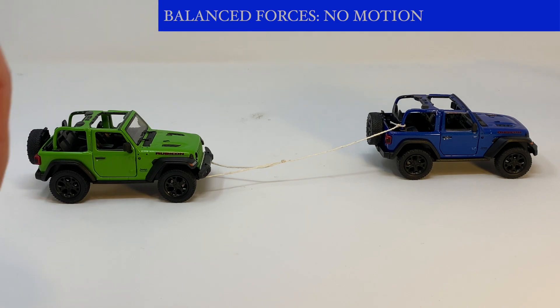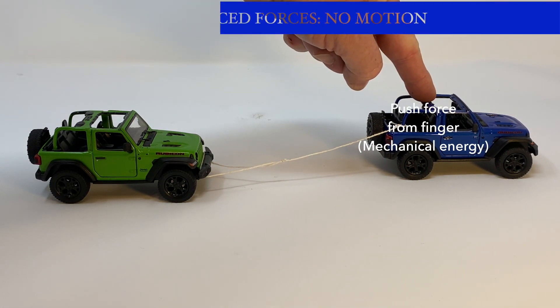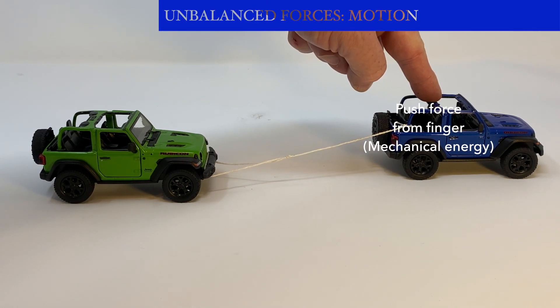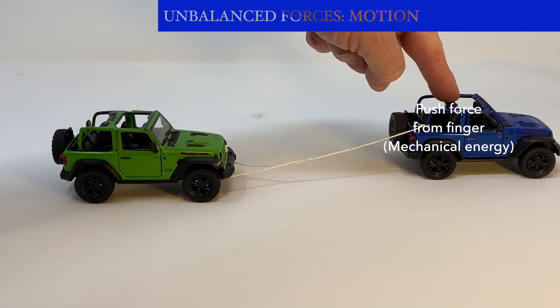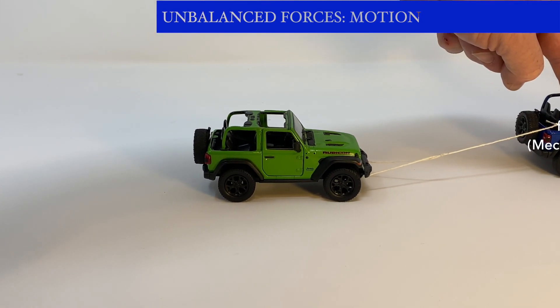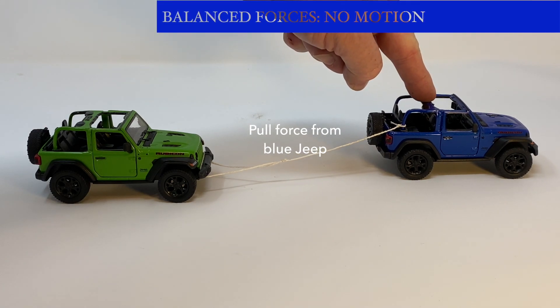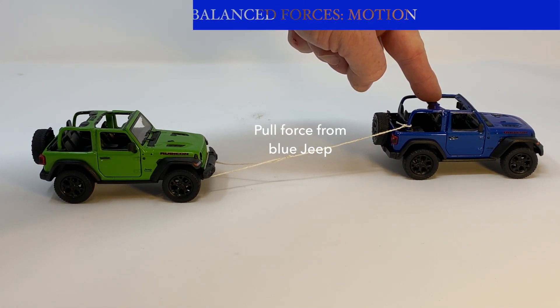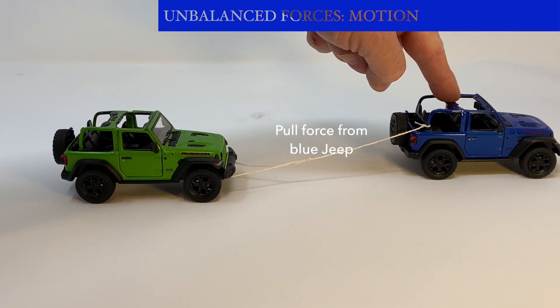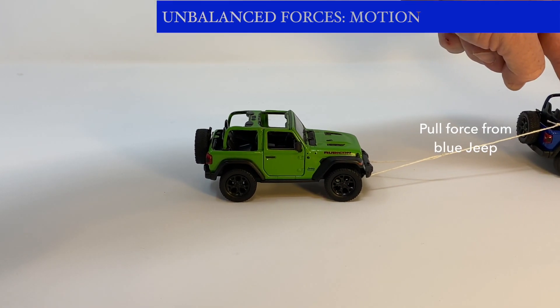Forces are balanced because there's no motion. I'm going to apply a push force from my finger — mechanical energy — and now those forces have become unbalanced because the objects are in motion. I push the blue jeep with my finger and that push is transferred as a pull through the string to the green jeep. A pull force is now acting on the green jeep.